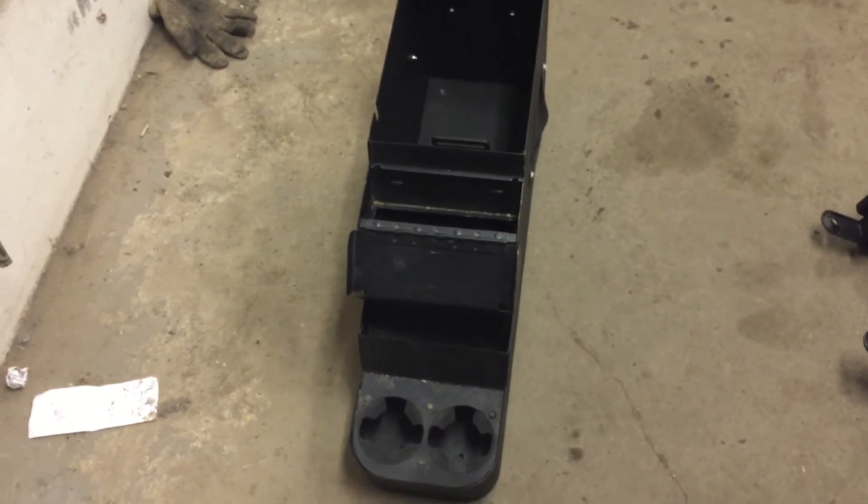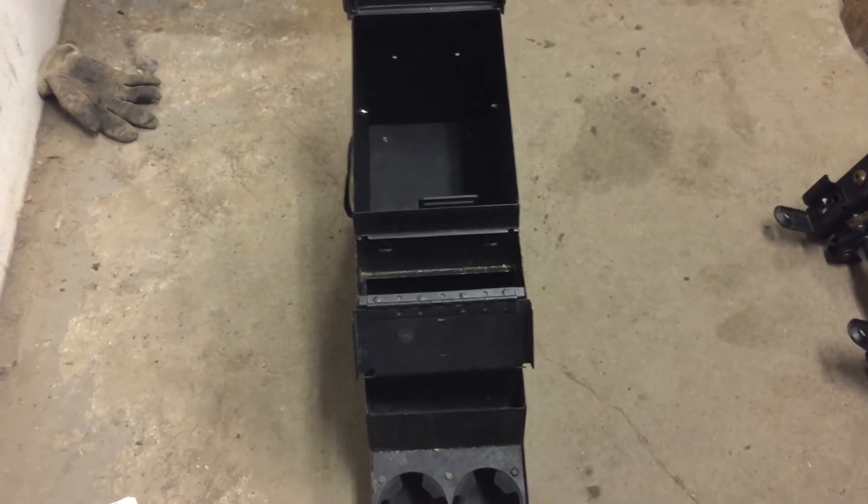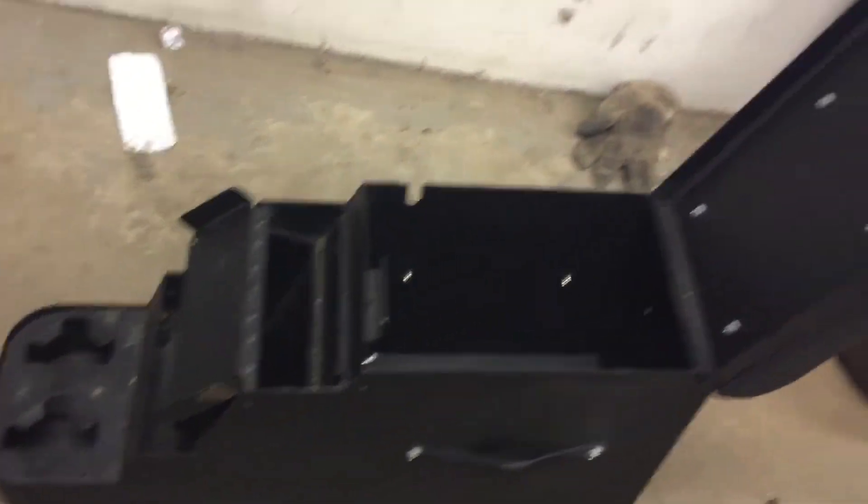The people who owned this Jeep that we parted out didn't skip on any expense. I have it all opened up now. It's a solid center console with a good pad — there's actually no cracks or not even really scratches in this thing. The mounting bolts are down at the bottom of it there. Cup holders in the front.